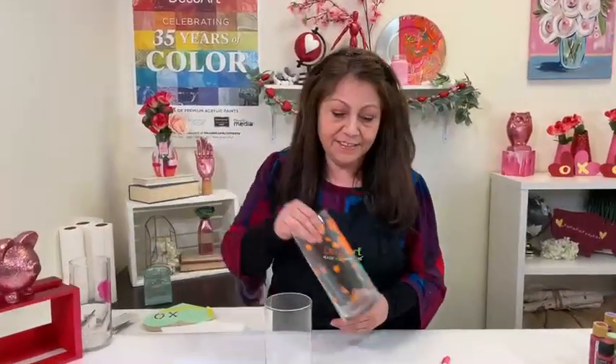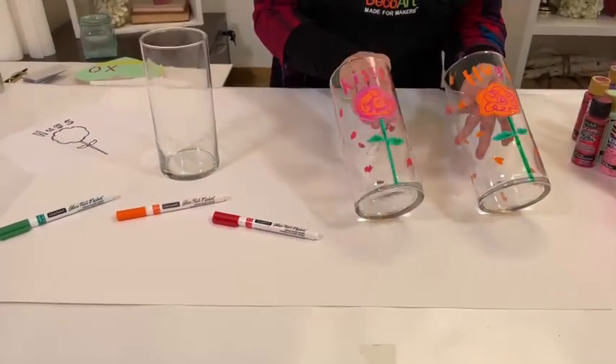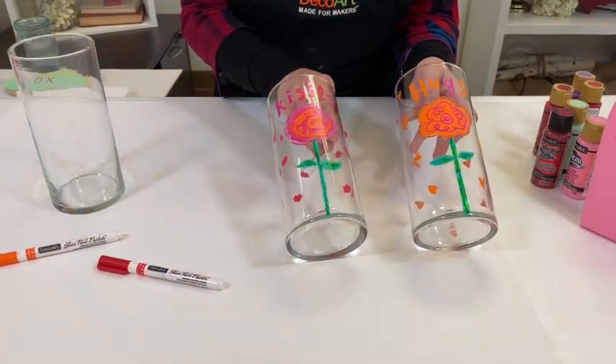Hi everyone, Plot Schneider here with DecoArt's Facebook Live, and Valentine's Day is right around the corner. I'm going to be showing you a really cute and fun project. It's these little vases, but remember you could also do this on drinking glasses or really any glass surface.